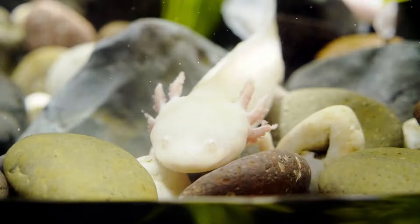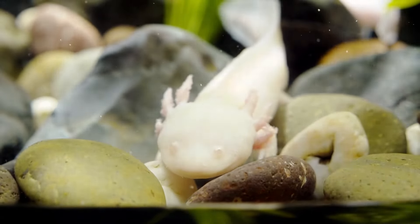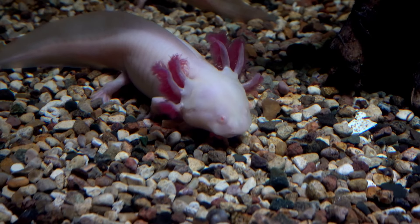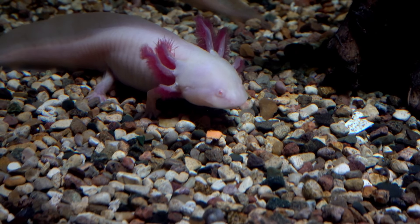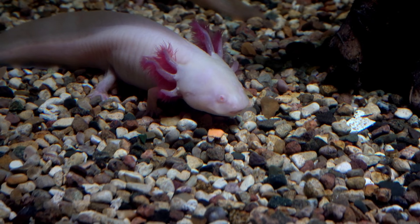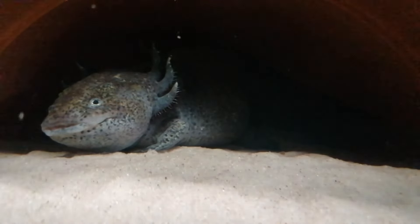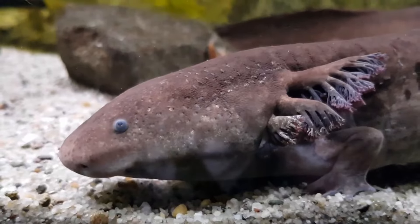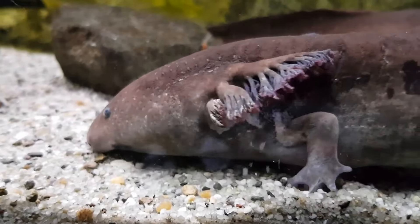Apart from being peaceful, axolotls are also exceptionally delicate animals. Axolotls under stress are also more vulnerable to bacterial illnesses. Get advice immediately if you see any wounds on your pet or if they are frequently holding their gills further forward than usual, refusing to eat, or hiding a lot, because that's when you know they are stressed. Luckily, the other way you can avoid stressing your axolotls out is to build an axolotl-friendly aquarium to keep them healthy.